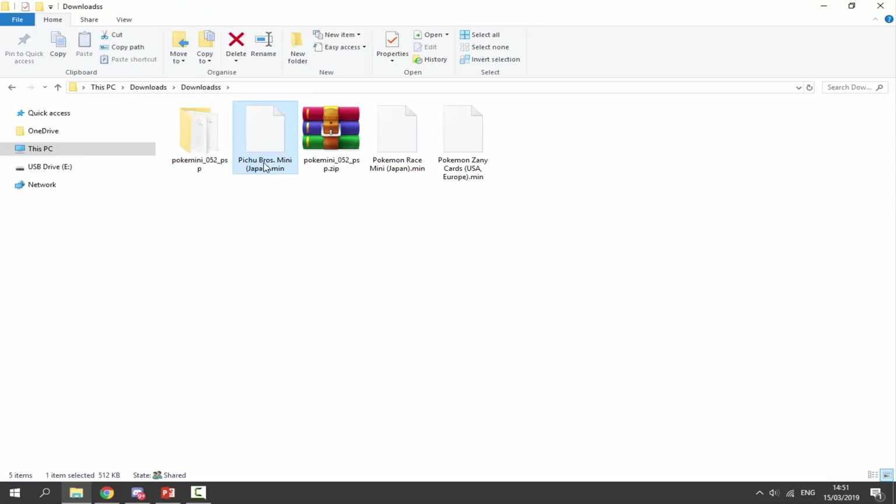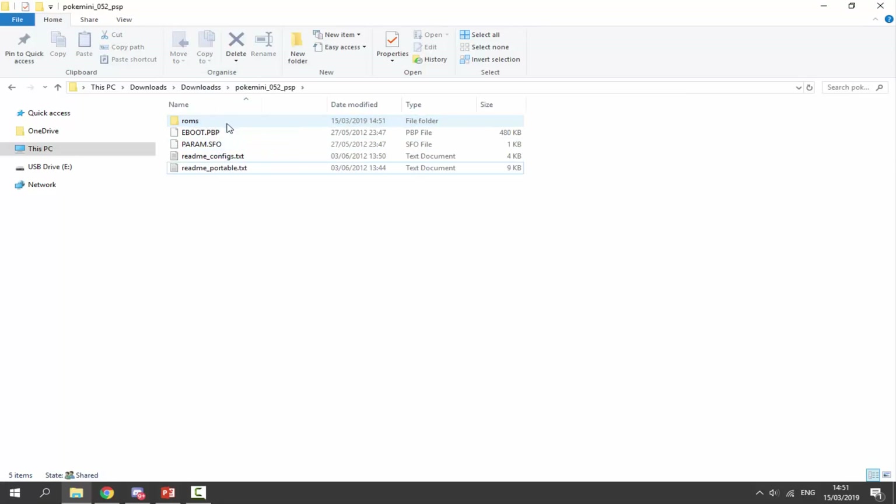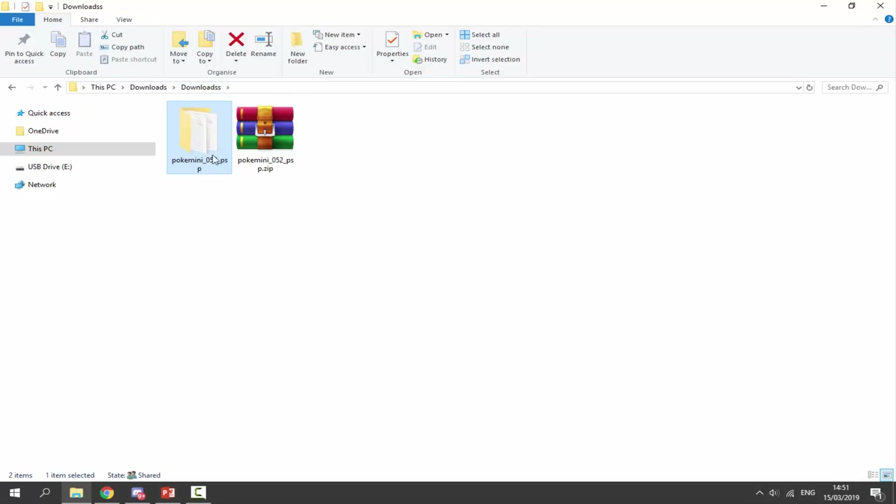Go back to your downloads and find some Pokémon Mini ROMs. It's up to you where you get your ROMs from — they should be in the .min format and they're pretty easy to find. Once you've got them, drag and drop them into the Pokémon Mini folder, then select all of them and put them into the ROMs folder. That's it for the setup.